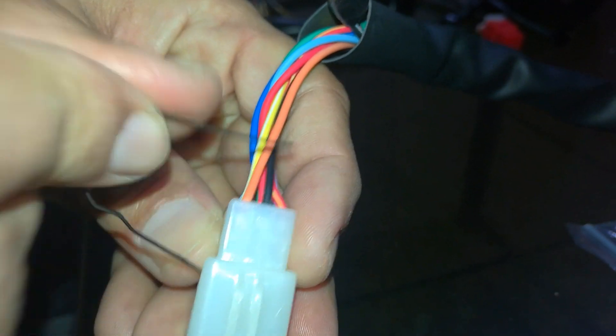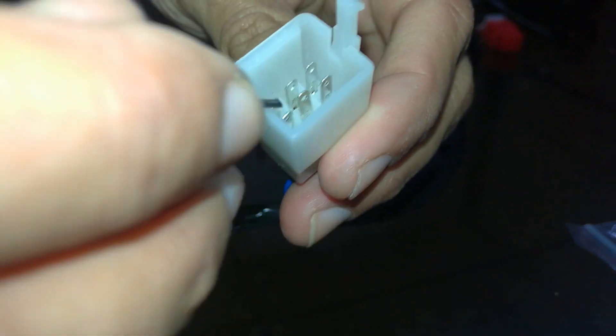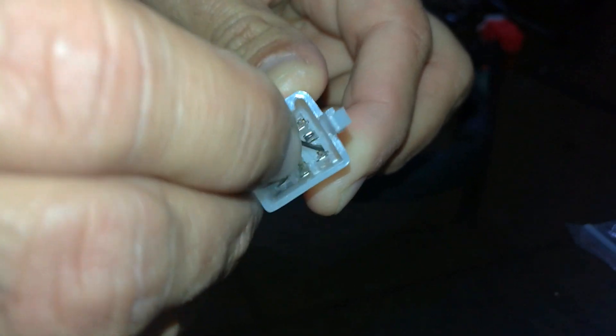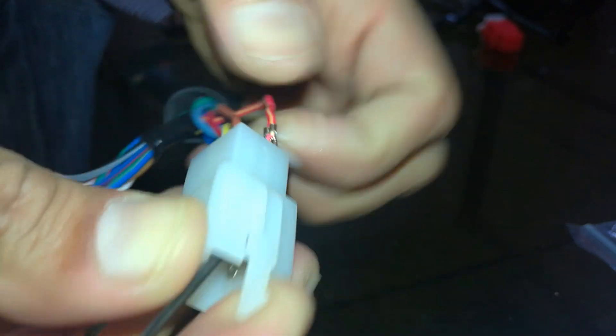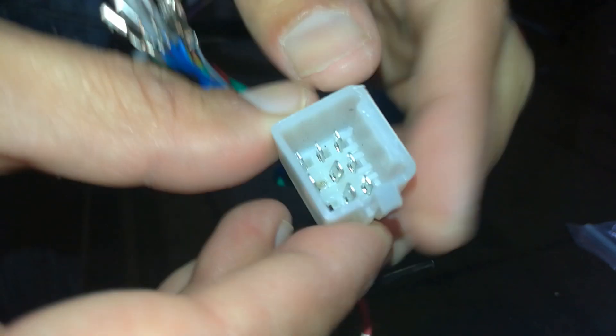So with the help of this pin, you can see this is a notch — this one, likewise. You press it and pull the wire out from the back.